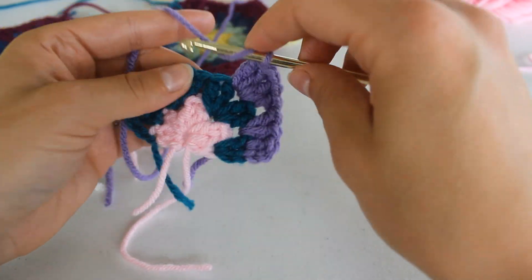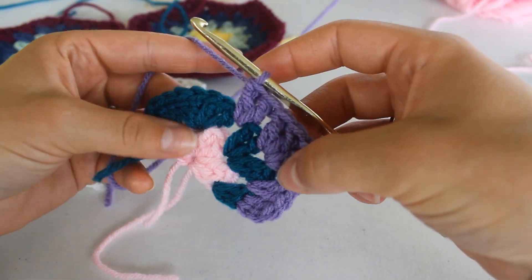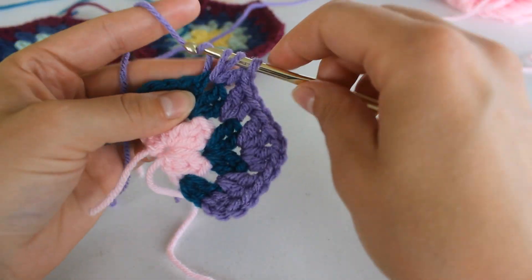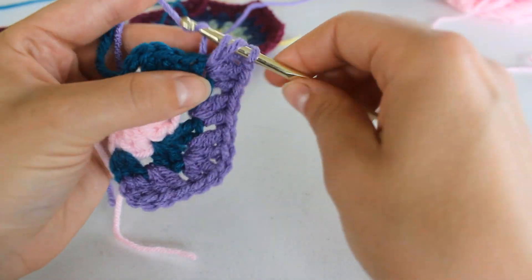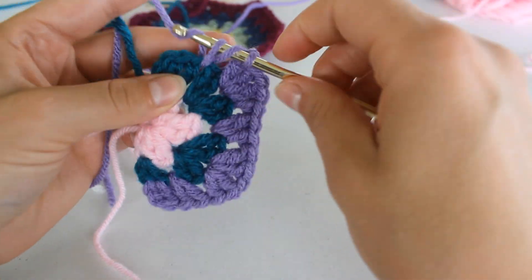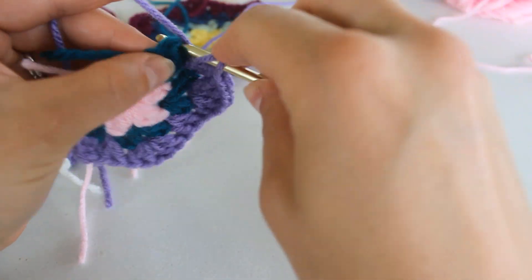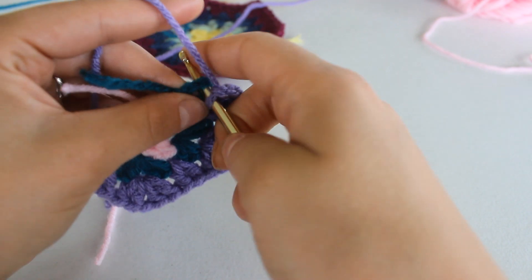This next space right here, you're going to place two double crochet. And onto our chain one corner — chain one, and two more double crochet. And we have a space right here, so we're going to do two double crochet to mirror from this side. And double crochet into that last double crochet. Chain two, and slip stitch into the top of that previous chain two.